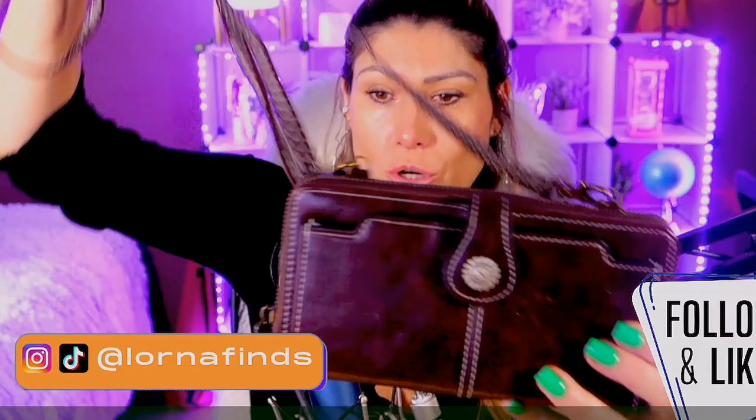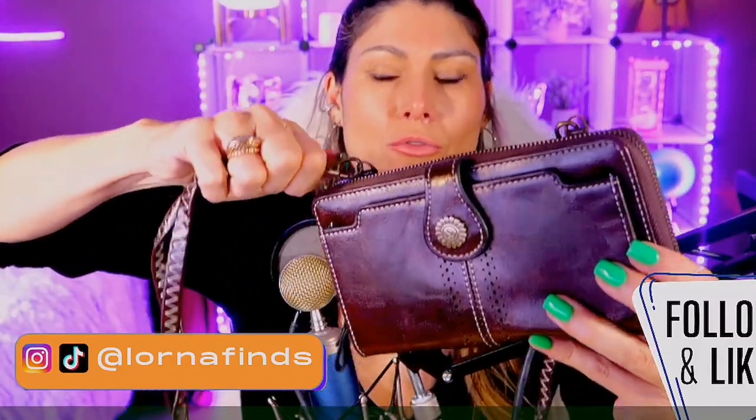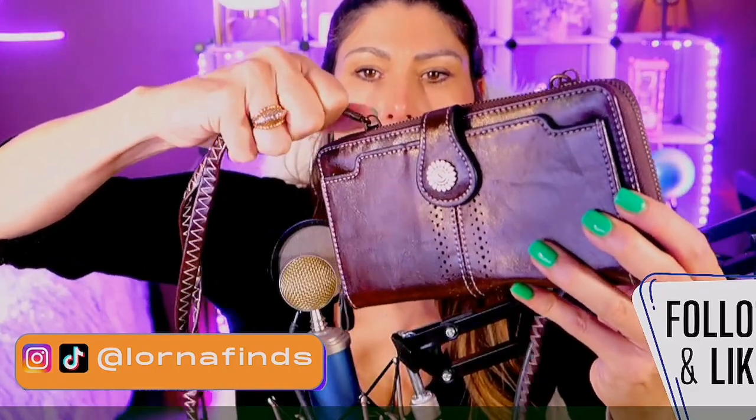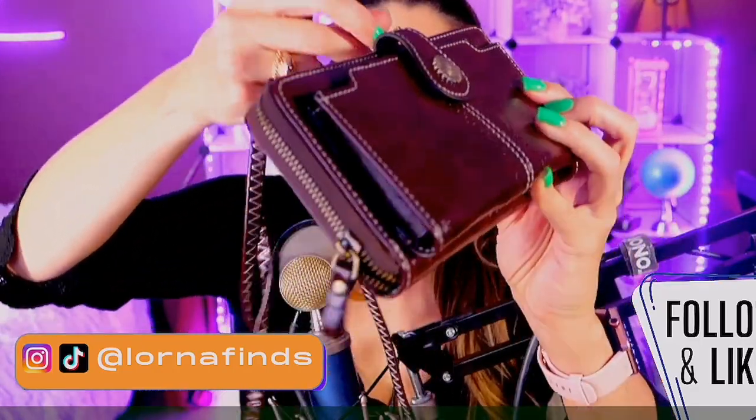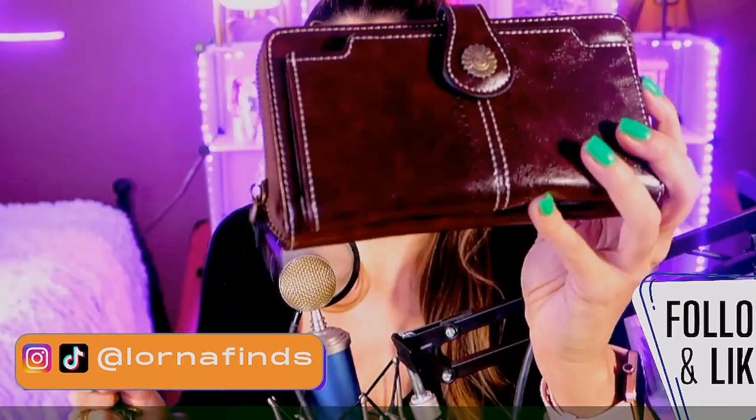You can use it as a purse, or as a wristlet as well. You can even use it as a wallet — you can remove this band right here and it becomes a wallet.